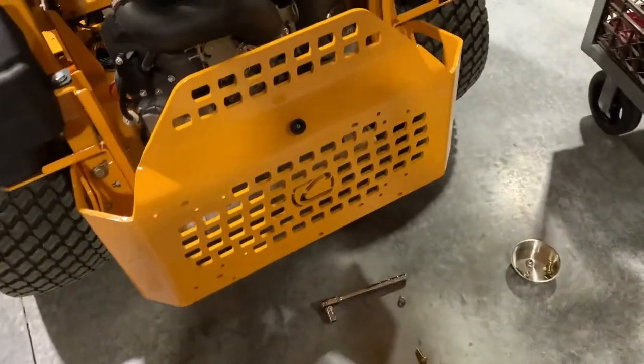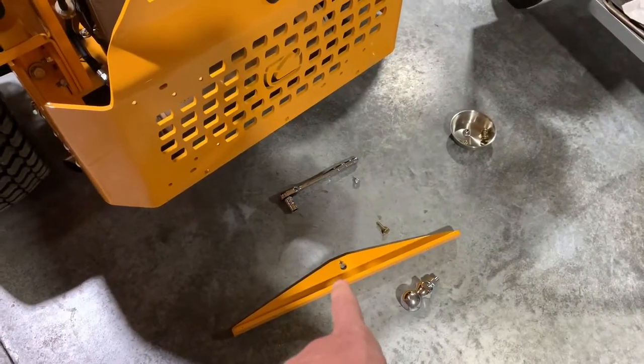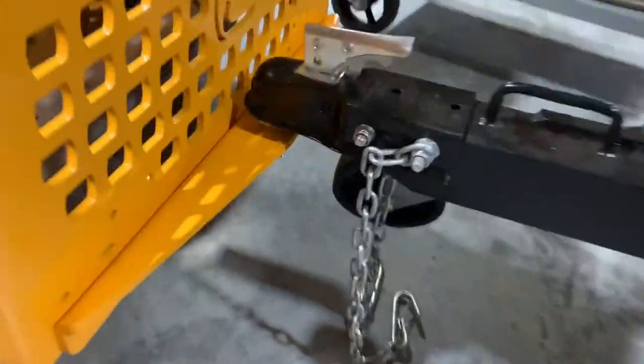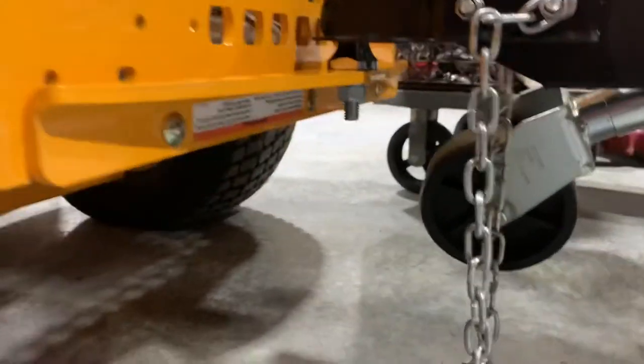I think this is going to be an easy fix to be able to tow something with one of the Cub Cadet Zero Turns that use this type of plate. So I'll bring you back. Wow, that worked out perfect. Always nice when something is much easier than you're expecting.